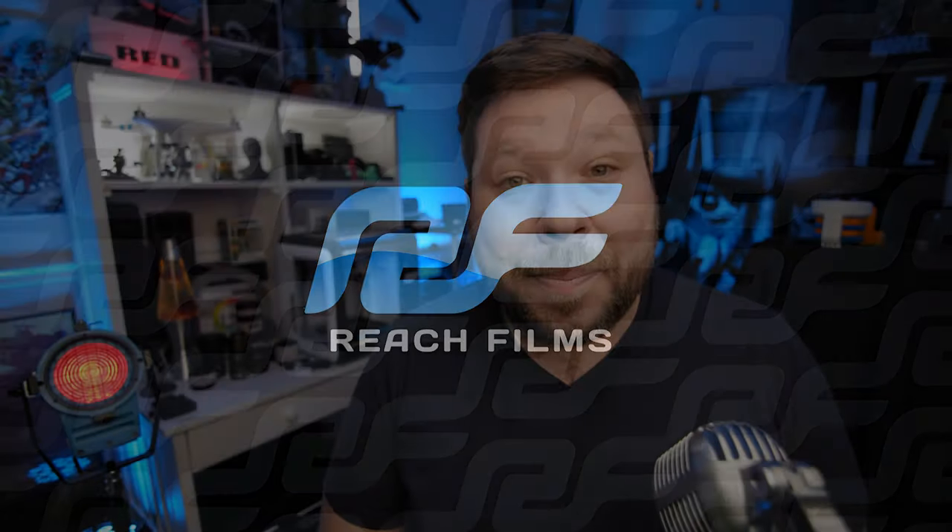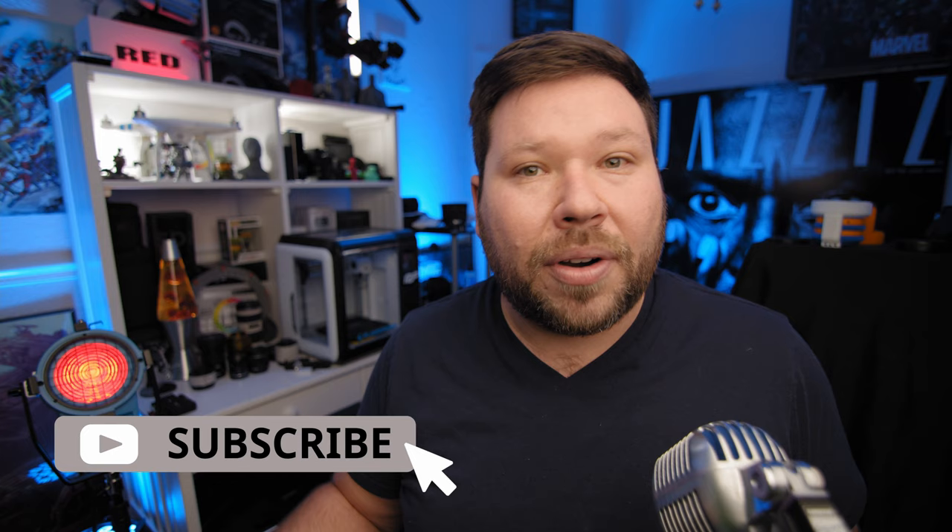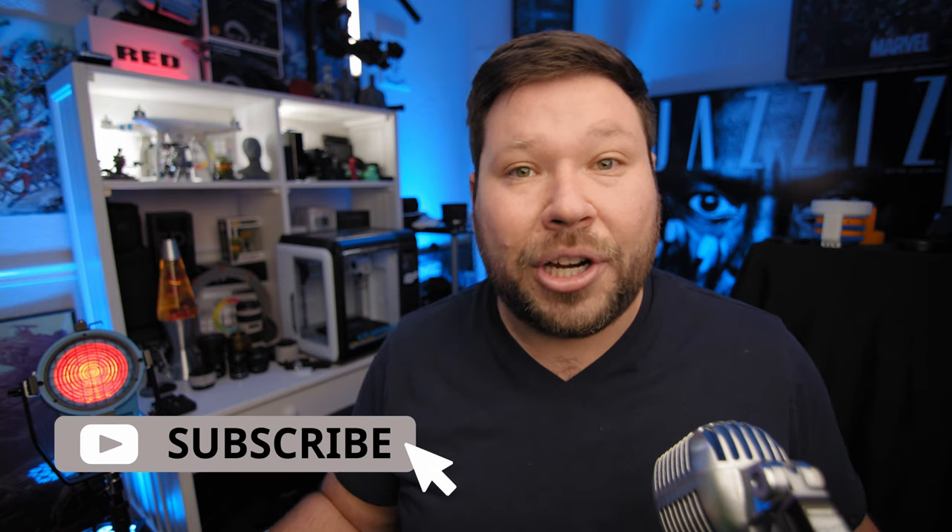Hey everybody, and welcome back to the channel. If you're new here, my name is Jeff Fagan. I'm a filmmaker and DP based in South Florida. On this channel, I like to talk a lot about filmmaking, whether it's camera gear, lenses, computers for editing — pretty much anything that revolves around filmmaking. So if that's something you're interested in, please feel free to subscribe and see more videos like this.